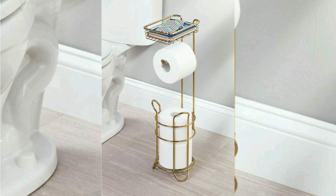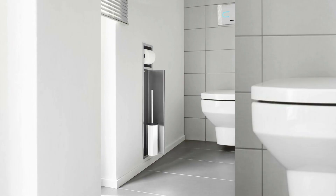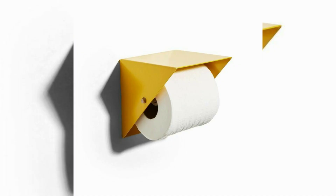Originally intended to hold a stock of replacement rolls, the vertical pole has become the only paper holder in some households. It is particularly useful in homes where the family has mixed handedness. Its drawbacks include that there is a lot more friction than in other types of toilet roll holders and that it is not as easy to use.